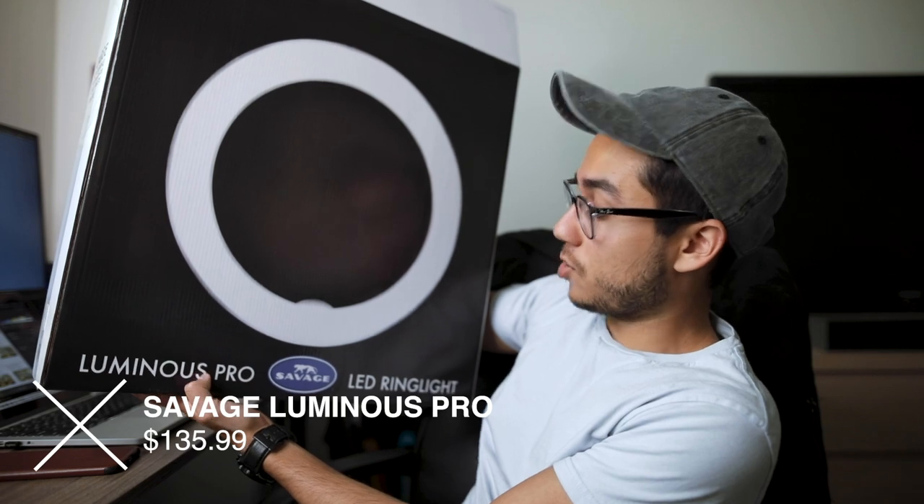Welcome back to a new video. This is going to be a really short and quick recap on this new light that I just got that I've been using for these videos. We're talking about the Savage Luminous Pro LED ring light.